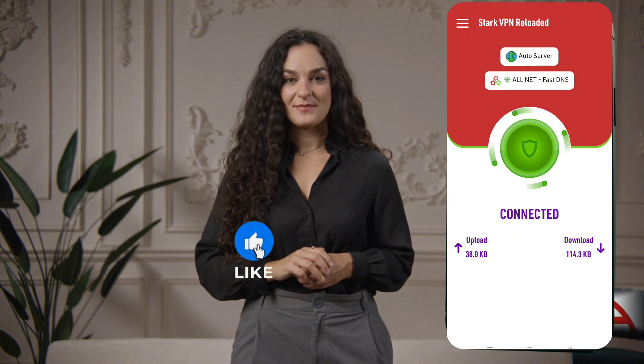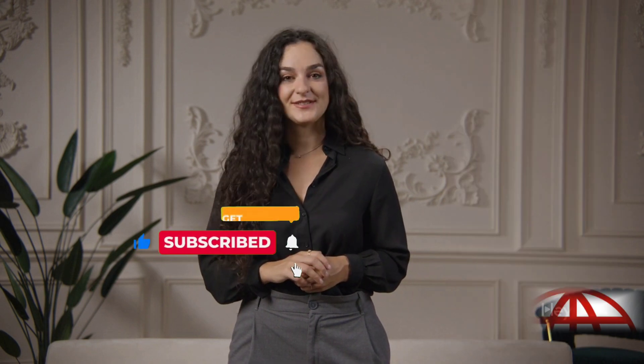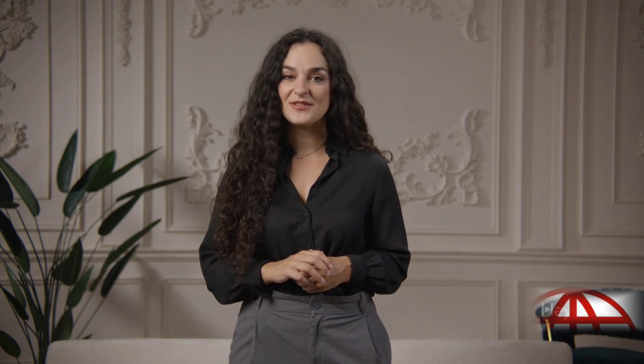I hope this tutorial was helpful. If it was, give it a thumbs up, subscribe for more VPN guides and free internet tricks, and don't forget to share it with others. Thanks for watching and stay connected with secure internet freedom.